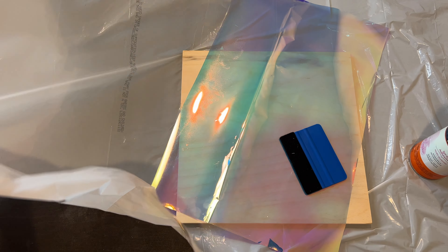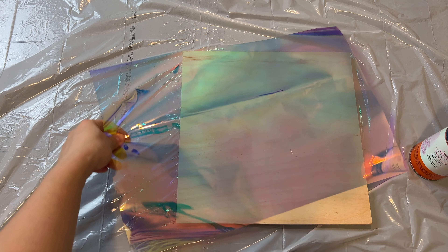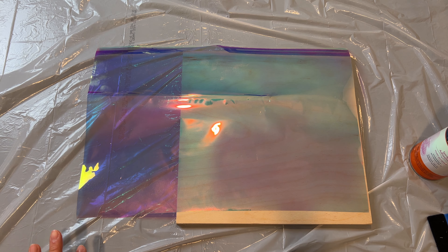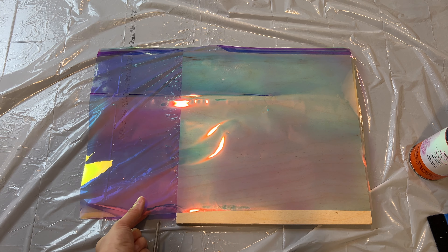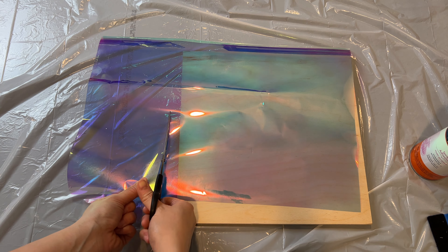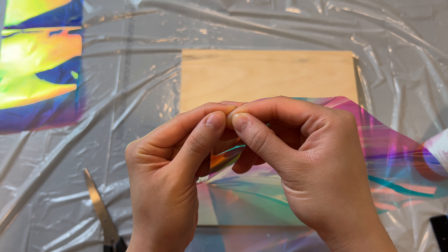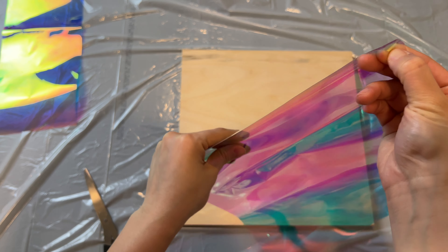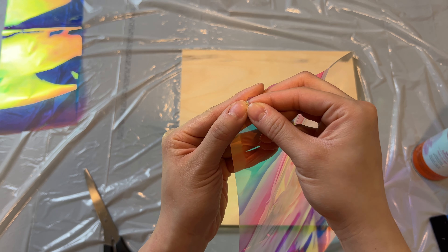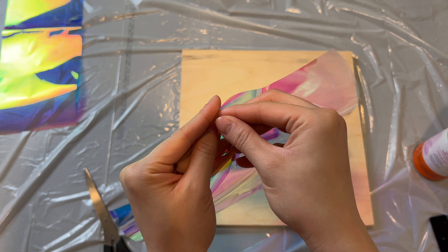I just want to make a note that you should protect your work area from the spray, so I lined my table with a trash bag that I cut open in half for some extra coverage. Going back to the film, we don't need this entire sheet so I'm just going to cut it to the size that I need. I believe this film is supposed to be a window film — applied with soapy water onto the window so the sun shines through and creates iridescent effects on your wall. But since we're applying this to wood, we are using an adhesive.